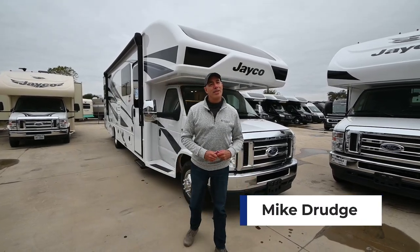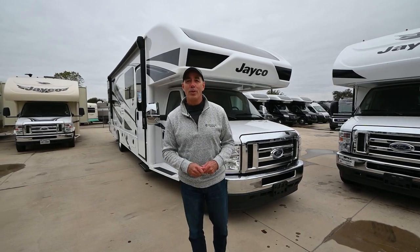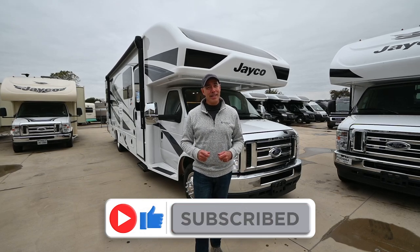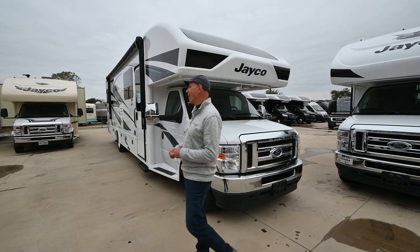Hey everybody, it's Mike Drudge coming to you from Vaught RV here in Fort Worth, Texas. If you're looking for an affordable Class C motorhome that's a quality product and will sleep the whole family, you don't need to look any farther than a Greyhawk like I have sitting behind me here.